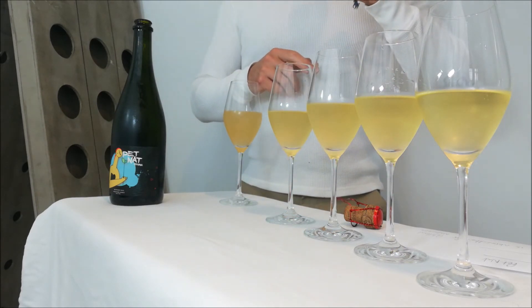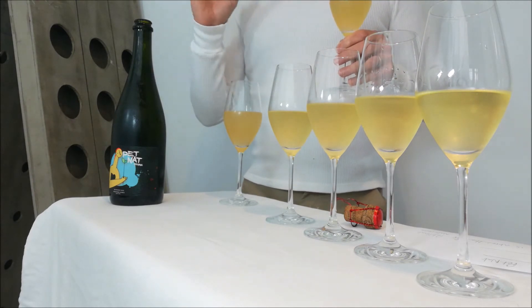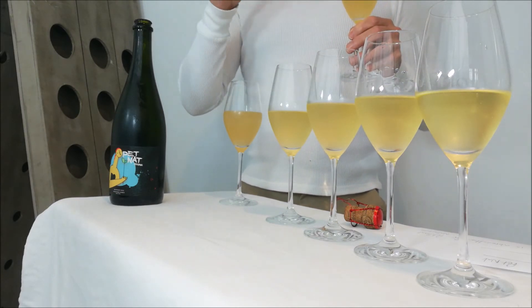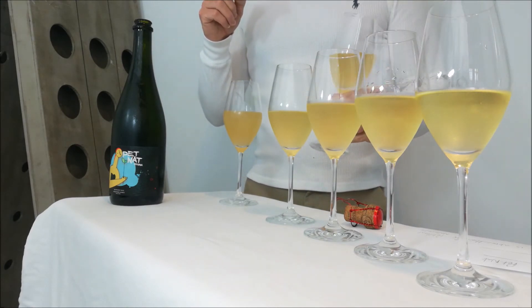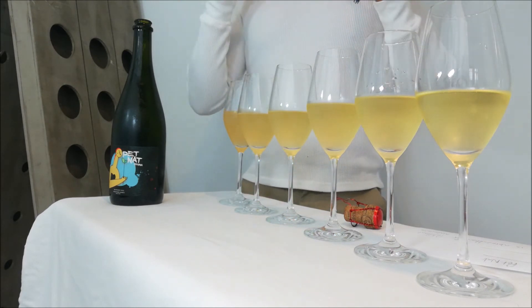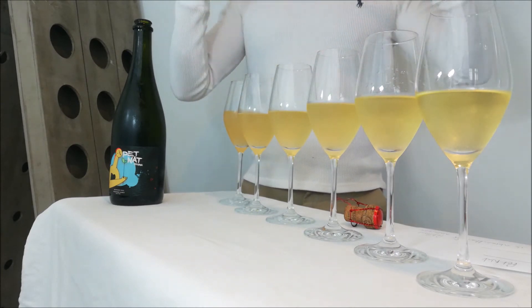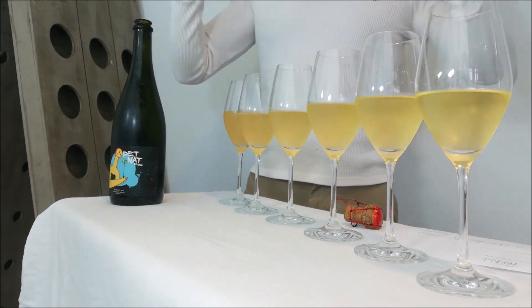Glass number five: the fruity element is fading away and I'm getting more towards a pastry style. Not overly expressive — fairly quiet on the nose — but enough to say this is a pastry, candied yellow fruit on the nose. On the flavour I'm liking that balance: it's fresh, crisp, dry, then I'm getting a soft citrus — not too acidic — and then a subtlety of pastry elements. Croissants come to mind again with this one.